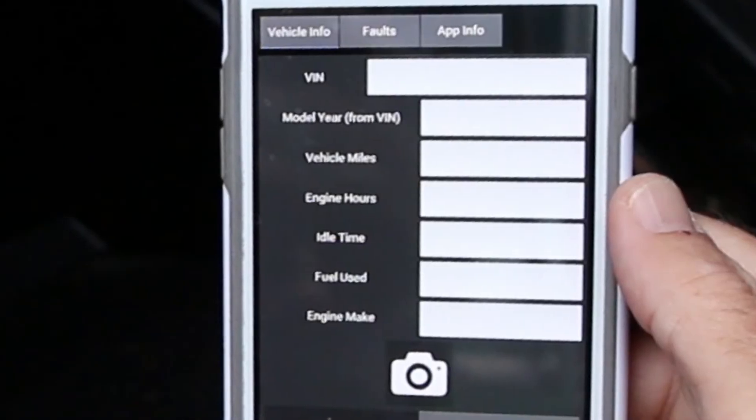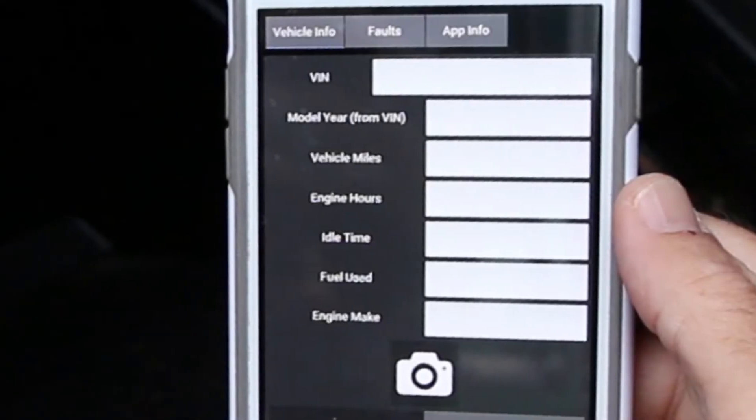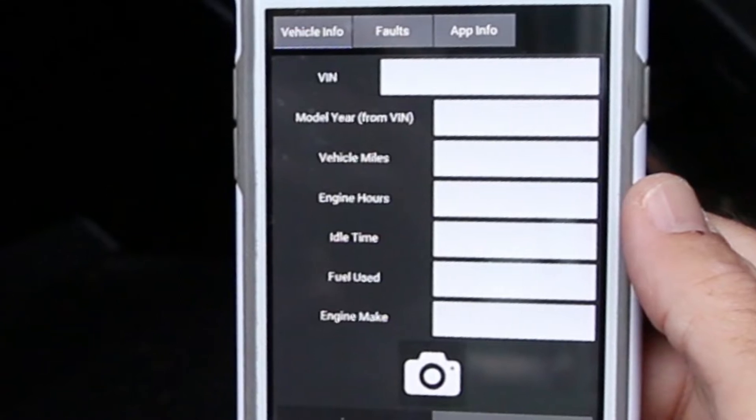It gives you the full VIN number of the unit, it gives you the year of the unit, the ECM miles of the unit, and the hours on the engine.